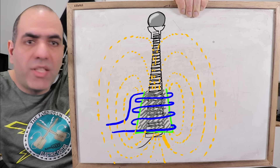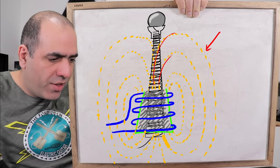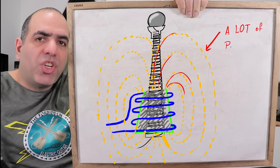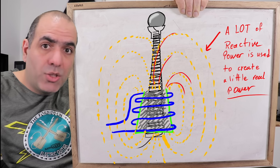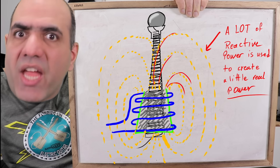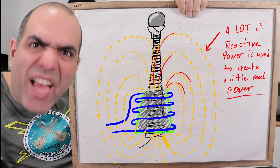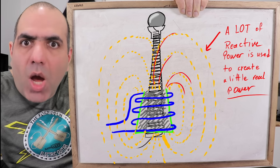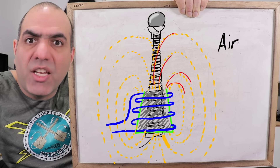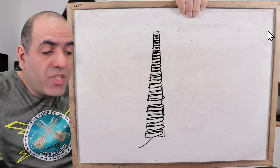Now there is a typical problem with Tesla coils: a lot of magnetic fields don't pass through the entire length of the secondary at all. This means you have poor coupling between primary and secondary windings, and you have to create a ton of reactive power in the primary so that some of it converts to real power in the secondary. Now reactive power is not a waste in itself, but to create it you have to generate a ton of waste over the driving components, and that's when generating a ton of reactive power becomes a problem.